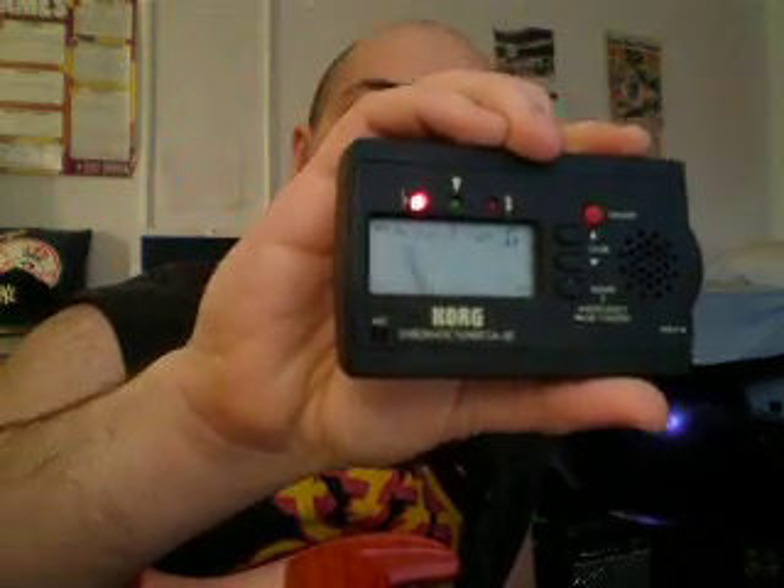Look — this is before tuning. The D's a little off. So we're going to go tune. Now, the needle needs to be in the middle. And that's really tuning.